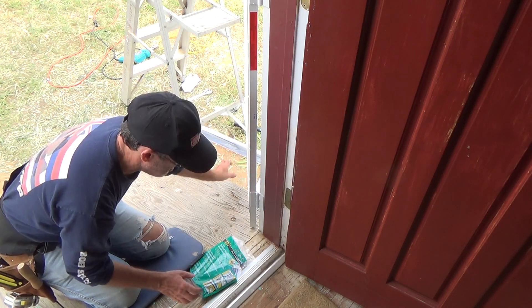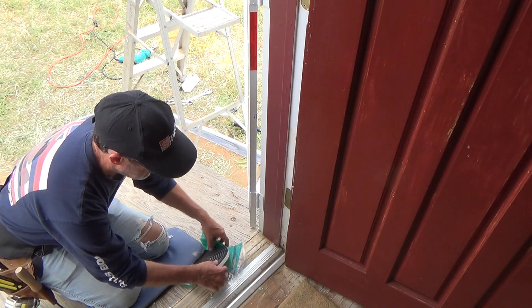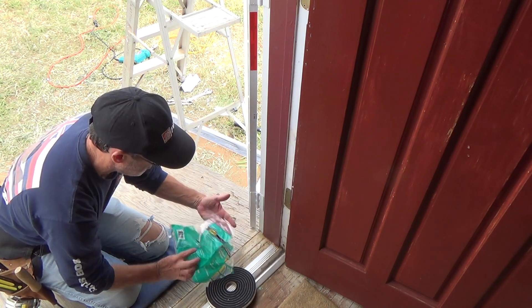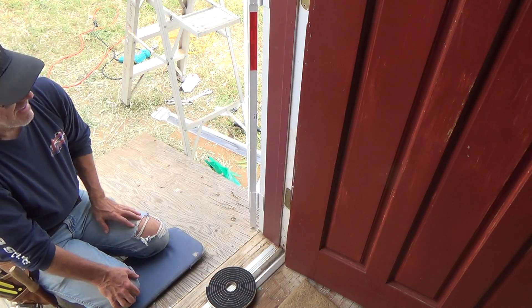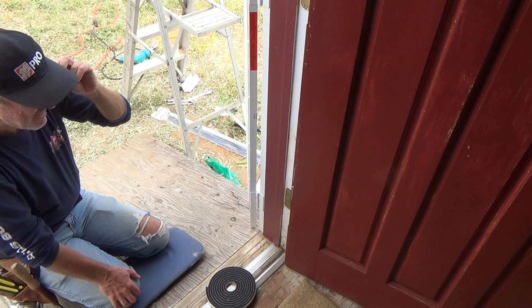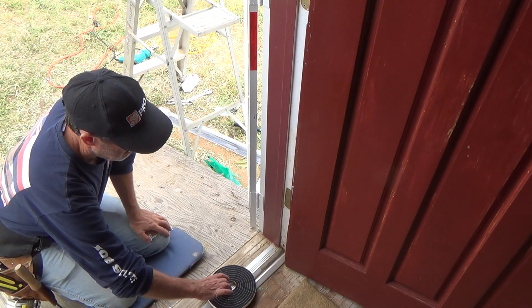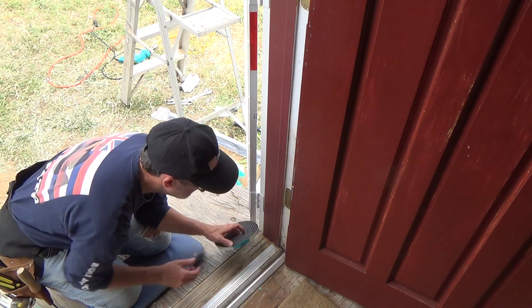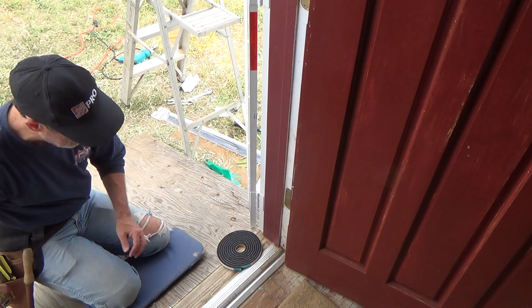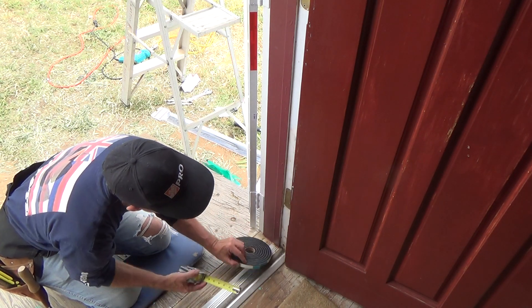This weatherstripping is about 10 feet long, and that's a good amount. If you want to put weather stripping around your entire door you'd have to get two of these. In any case, this piece is half an inch wide and 3/8 inch thick.